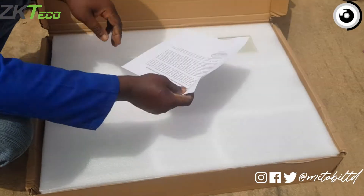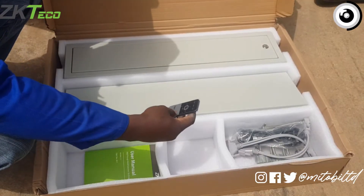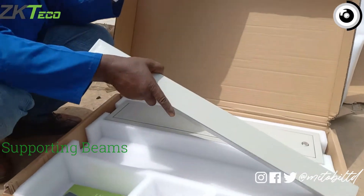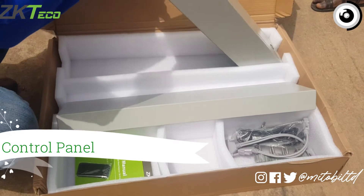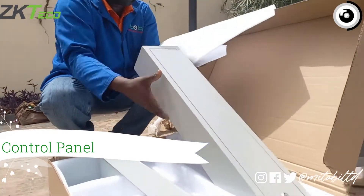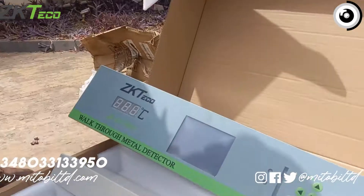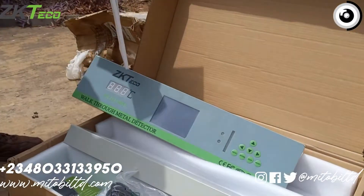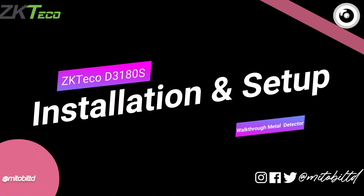In the smaller box there's a certificate from Zeketeco, then we have the infrared remote control and the user manual. Then we have a supporting beam, the control panel or control unit, and another supporting beam — this is pretty much where all the magic happens. We also have some screws and cables to aid with the connection.